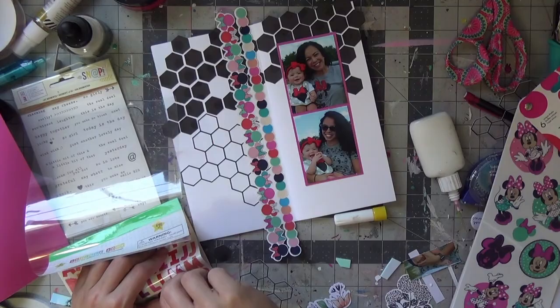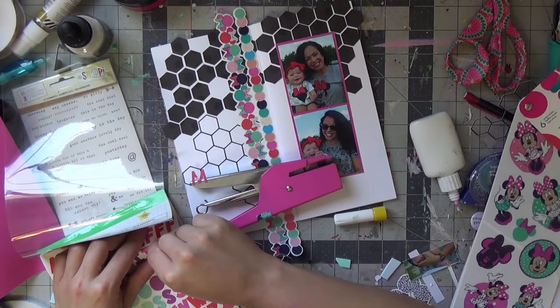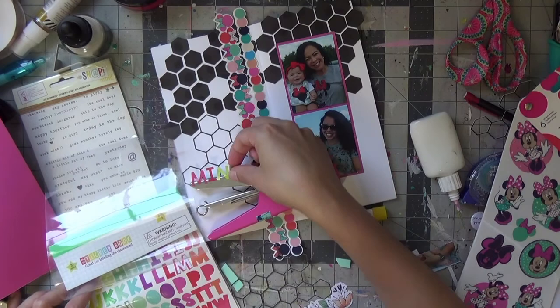This alpha sticker was from the Target dollar spot, months and months ago — it's been sitting in my stash too. My title will just be 'Minnie.' I do spell it wrong on camera, but I fix it for the close-ups because I forget the I before the E at the end.